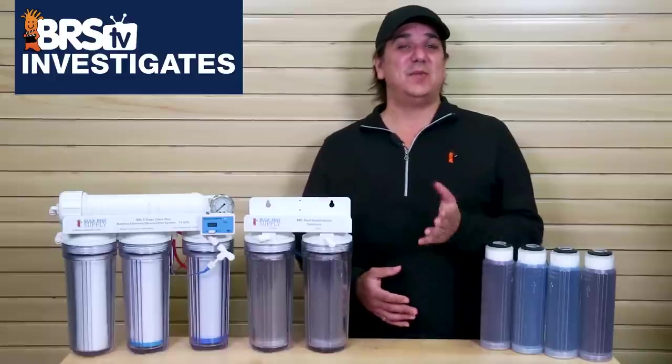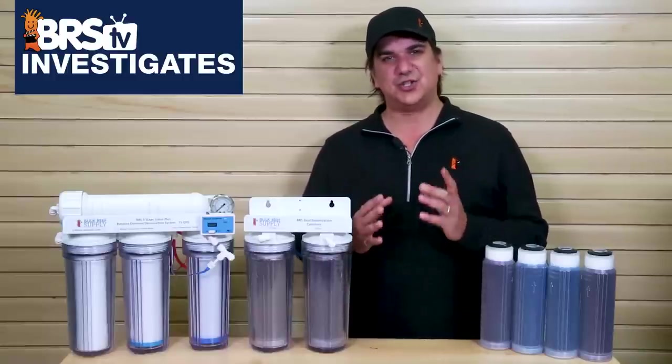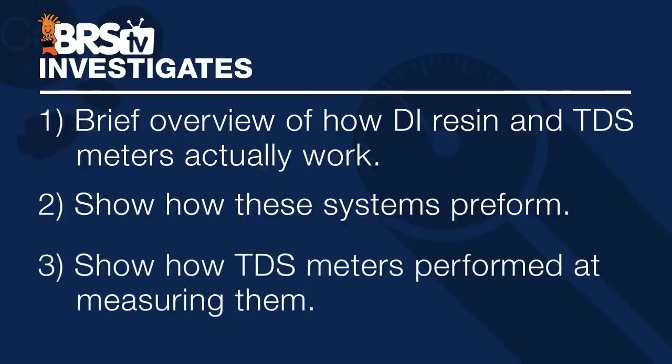Zero TDS is really about two things: the filters and DI resin that achieve it, and the tool we use to measure it. So today we are going to focus on three things: share a brief overview of how DI resin and TDS meters actually work, then show you how these systems perform at removing a variety of contaminants from our tap water like disinfectants, ammonia, silicate, and phosphate, then take a quick look at how a variety of TDS meters performed at measuring these things.